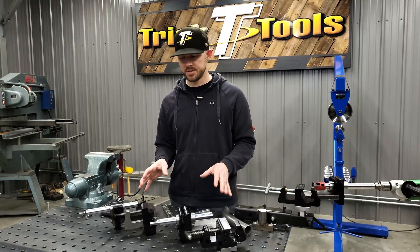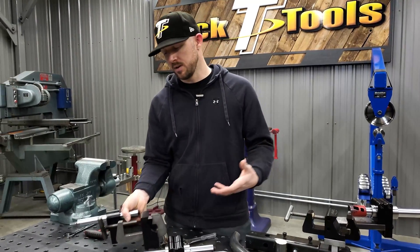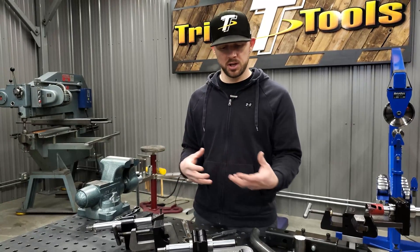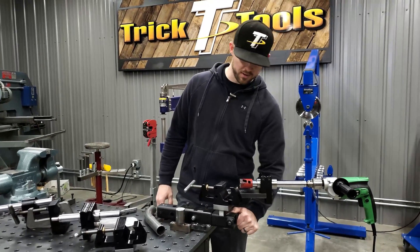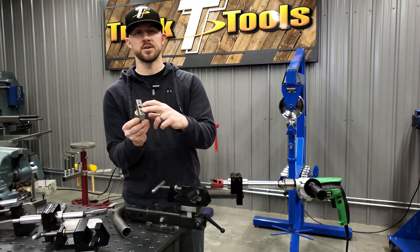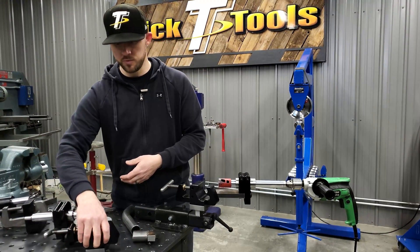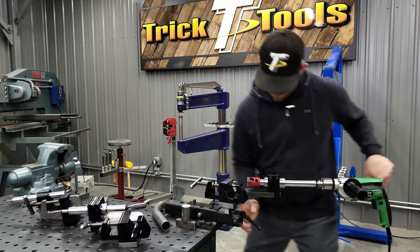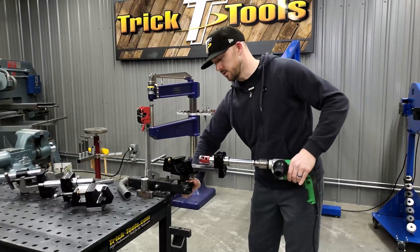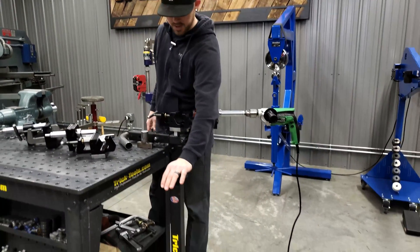For mounting, both notchers have holes in the bottom to mount to a table, plate, or block. The TN 300 shown here is mounted to our Versa Mount — a swivel mount. There's a block already threaded so you can bolt down through the top arm after removing the clamping block. The block drops into the Versa Mount arm, and you can loosen it to actually rotate the whole notcher, which is handy if your tube is hanging out a certain way. It will also mount to our pedestal mount.